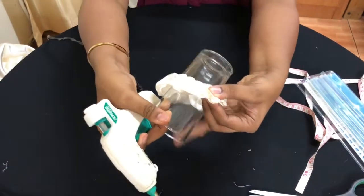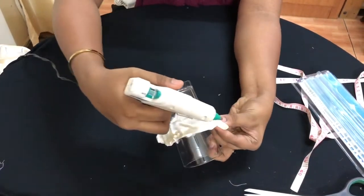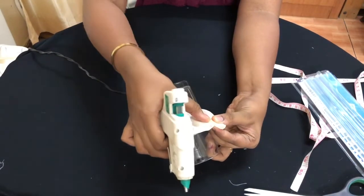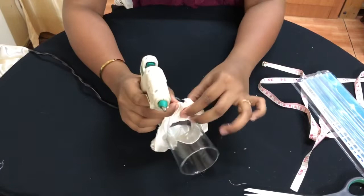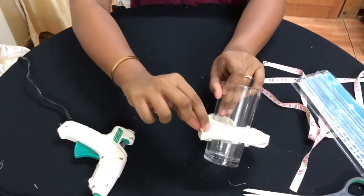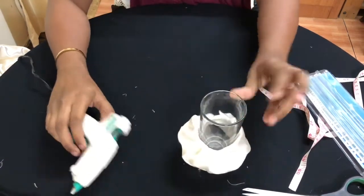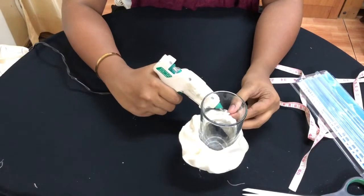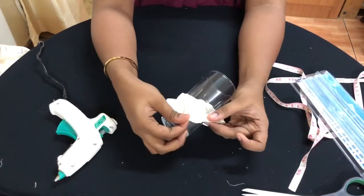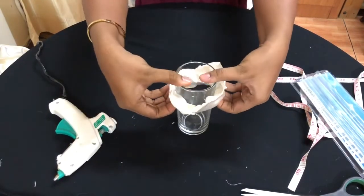Take the glue, put it on the inside of the open end, and stick it. The same thing goes for this side — glue here and stick it like this. This side is now completely together. We are done making a scrunchie!